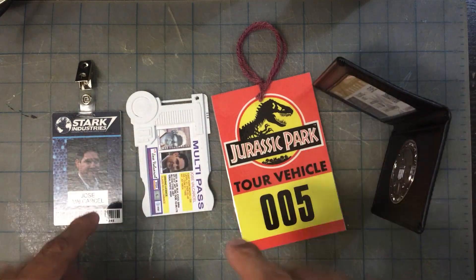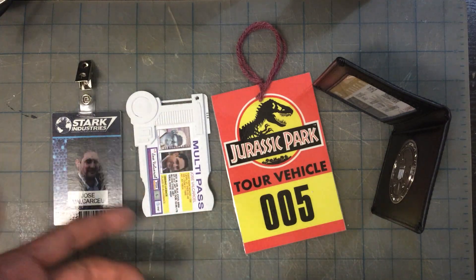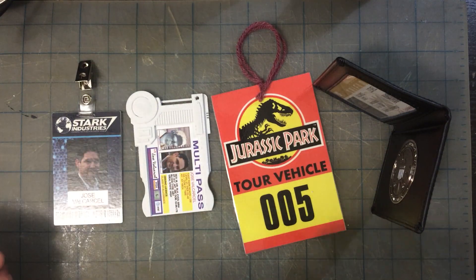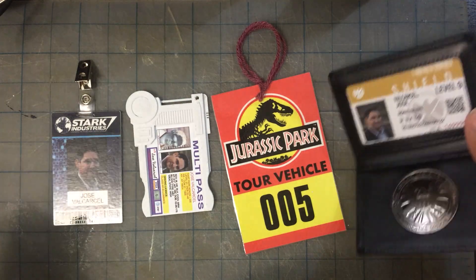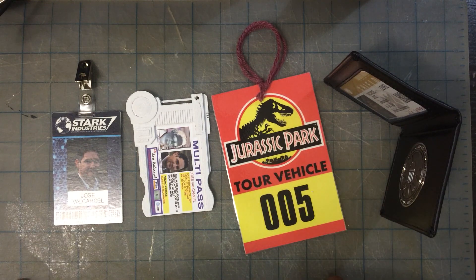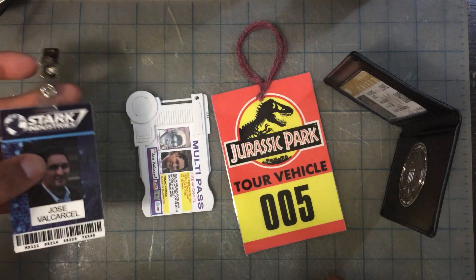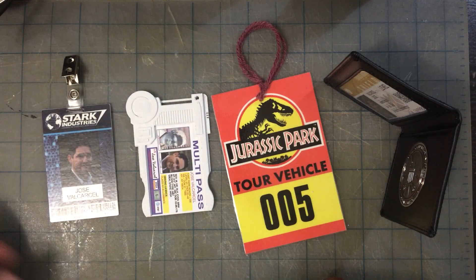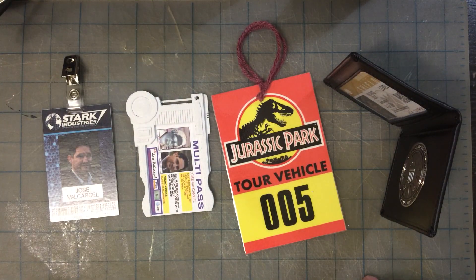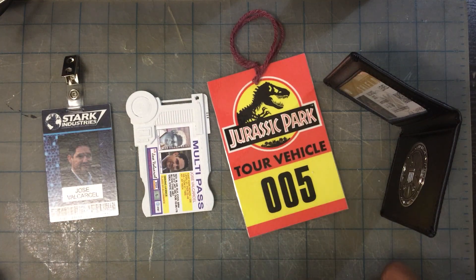I've got all the files for you that you can edit — they're all Photoshop files so you can put your own picture, your own name, your own address, or fake addresses in this case. Hopefully you enjoyed this video. If you did, please like it, subscribe, all that stuff — and download the files if you feel like doing this yourself. All of those different ways of doing this are viable. If you have any questions, hit me up in the comments below and I'll answer them. Thanks guys for watching — see you next week.